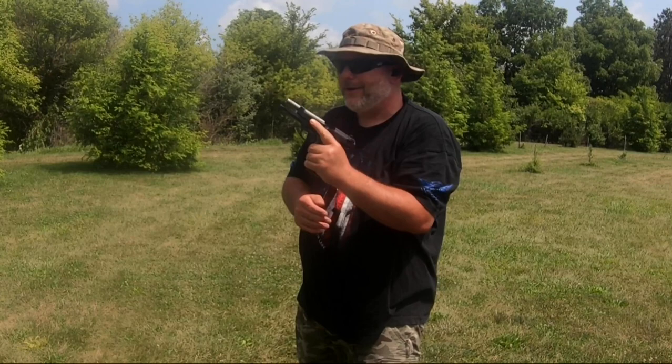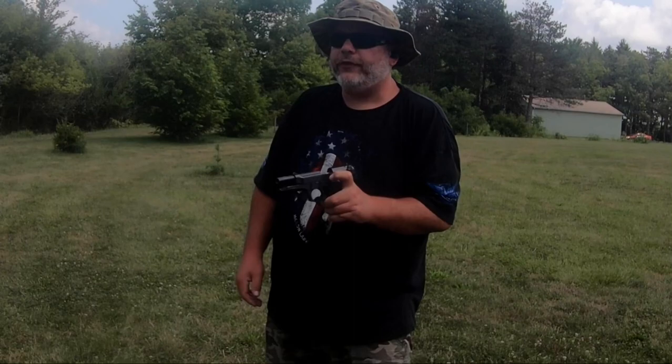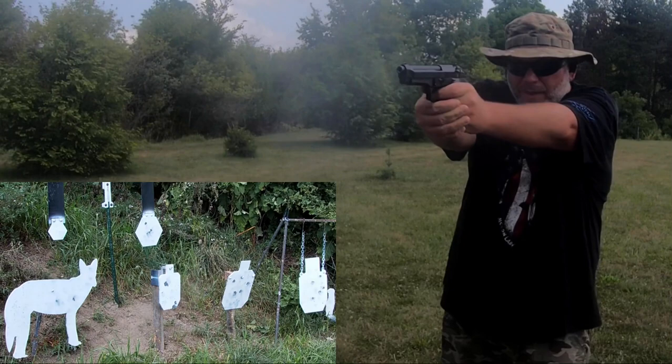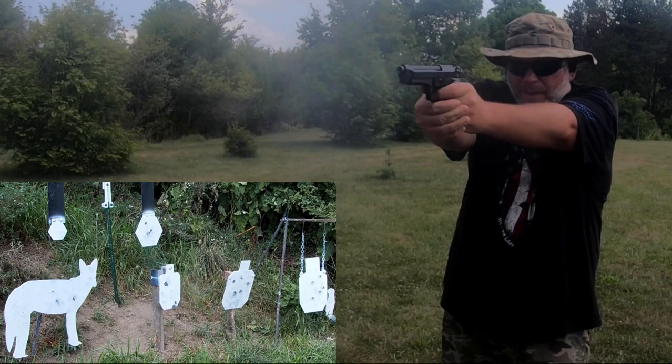I'll put the magazine count for both of these down below — this is not a caliber war. I think the Elite is a tad bit better than the regular. Back to the 92 FS, I'm going to double tap on all the big targets starting with the MGM coyote. Missed the little one a couple of times but not too bad.